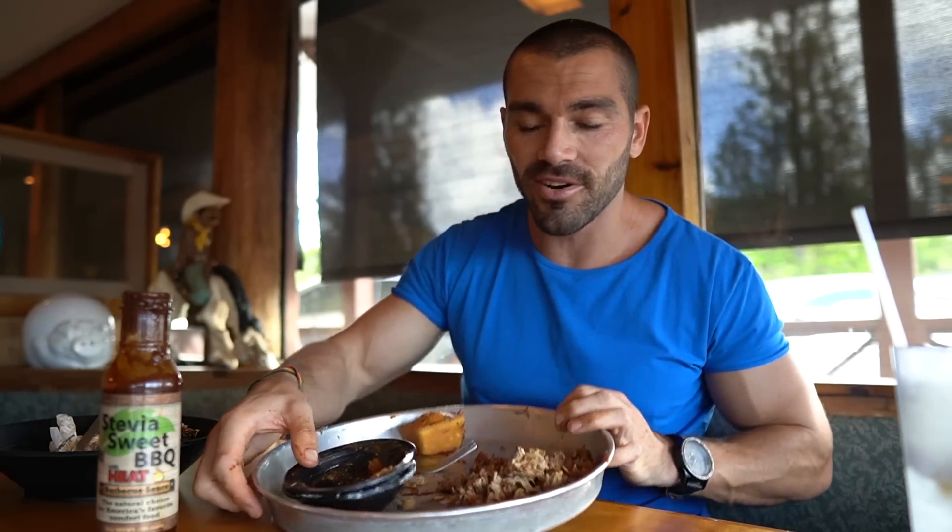I am pretty satisfied. We took down the ribs, the chicken, the beans, the mac and cheese, one of the cornbreads, and about half of the pork. Yeah, I'm pretty fully satiated, nice and full. That was an extremely solid meal and I will check back with you guys very shortly.